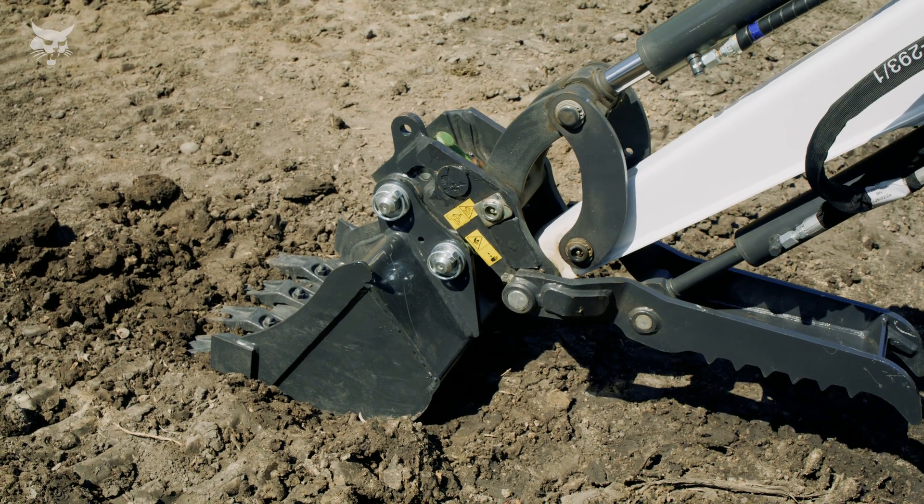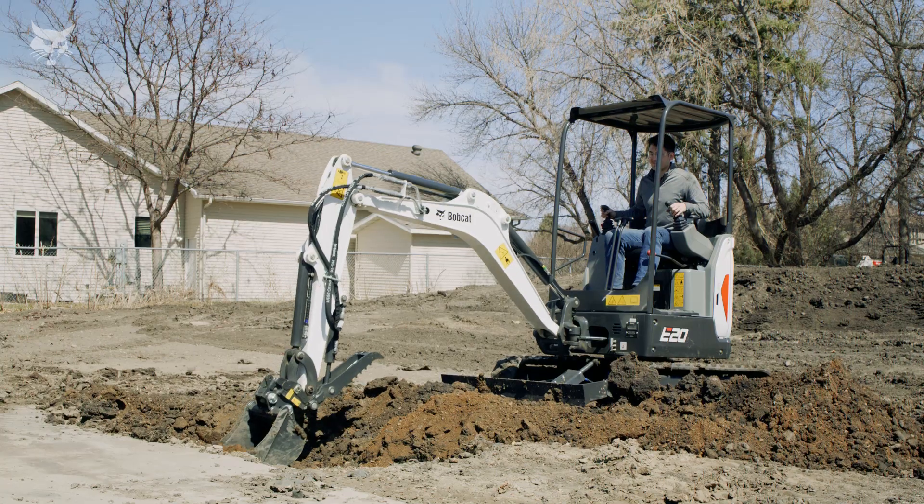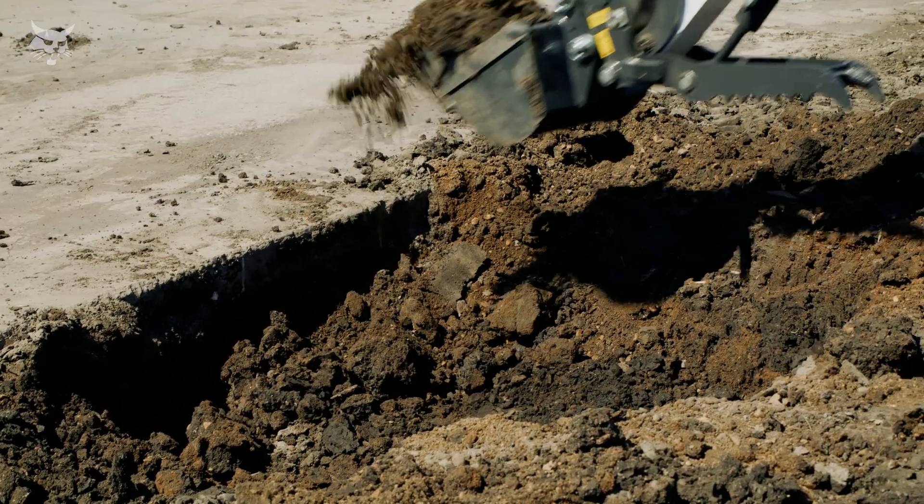Similar to other pin grabber style couplers, operators can reverse the bucket into shovel mode to get under pipes, utility lines, and other obstacles.